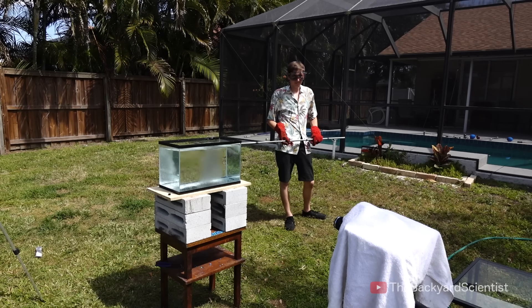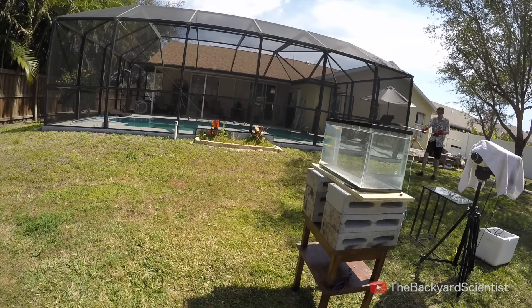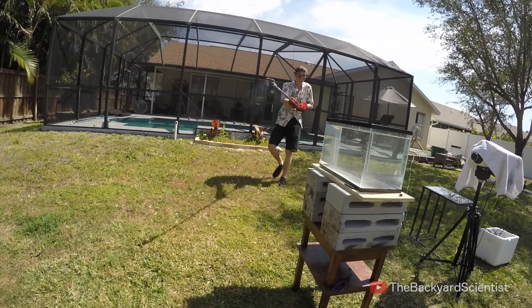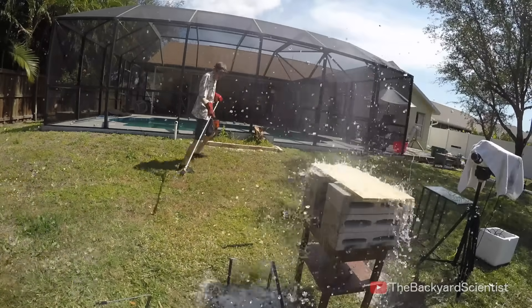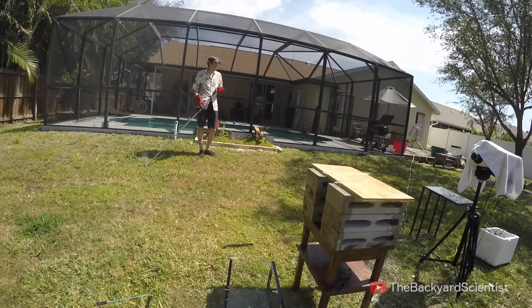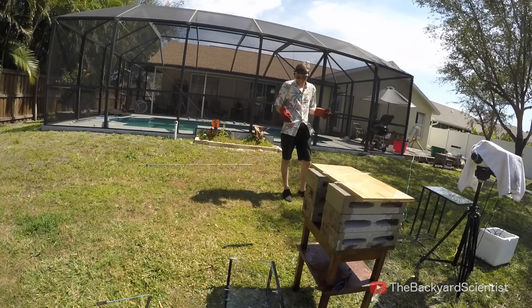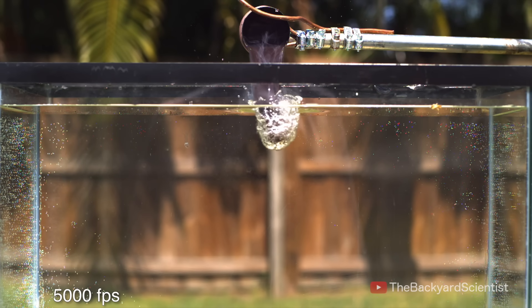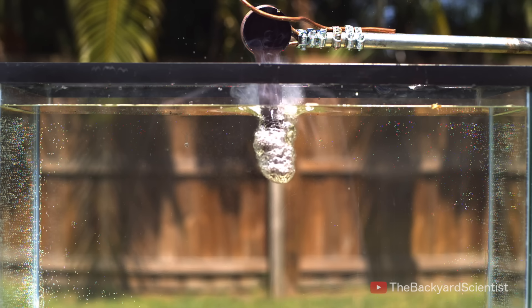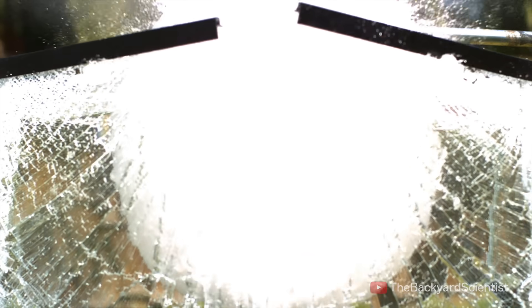I was getting pretty disappointed. I thought this would explode, so I heated it up really hot and poured it in as fast as I could. Oh my god, I got it! This explosion was totally awesome and a total surprise! I was expecting a little bit of splattering, but what I got was a full-on powerful explosion. Look at the cavitation bubbles on the glass — it just shattered it and blew that fish tank glass across my yard.